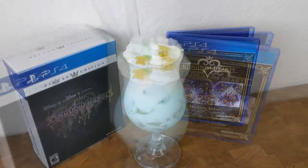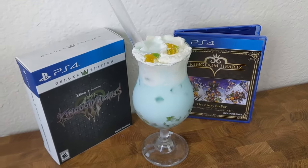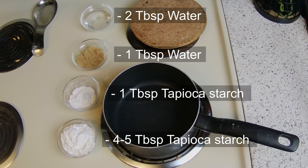Hello! In this video, we're going to be making Kingdom Hearts Paupu Fruit Boba with Sea Salt Cream Soda. Here's a list of ingredients in case you want to make this yourself.